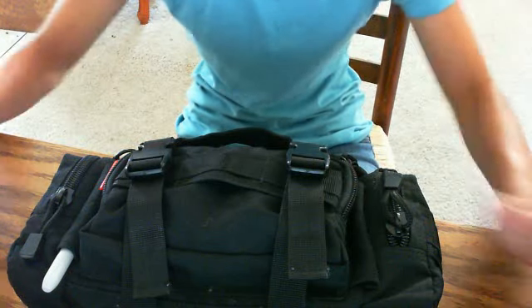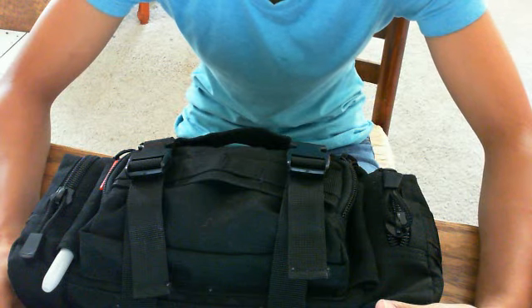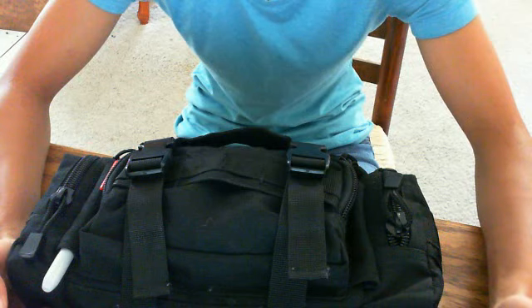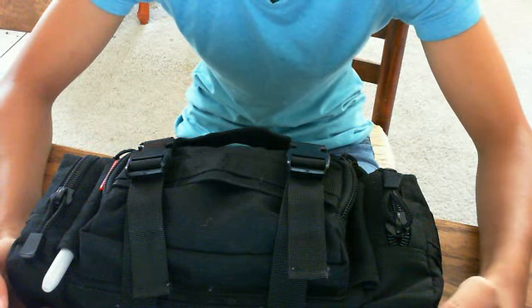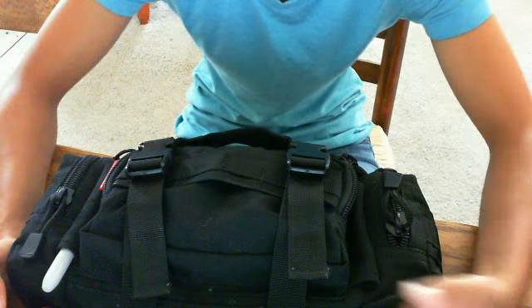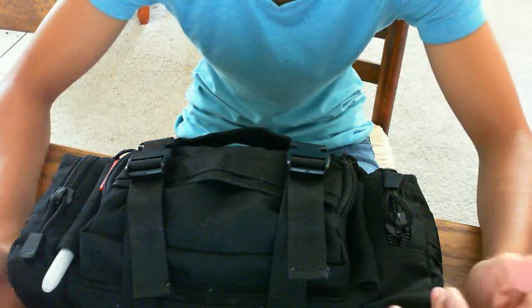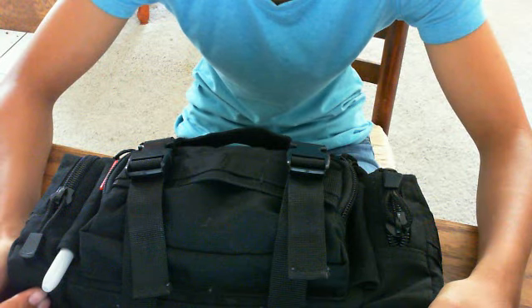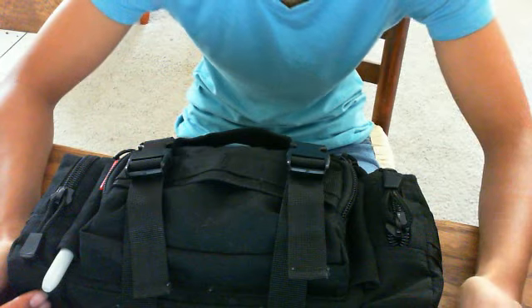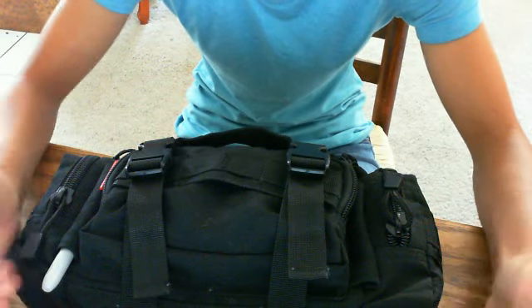Hey guys, what's up? Next weekend I'll be doing a little survival trip, basically going with very minimal gear. The scenario is I went out for a light scout with my pellet gun when I tripped, rolled down a hill, lost my pellet gun, couldn't find it, and now I am lost and in a survival situation where I have to spend the night before I can get back to camp — or find my way back to camp.